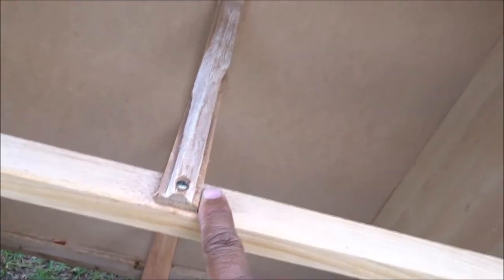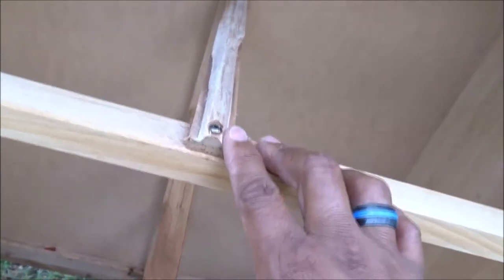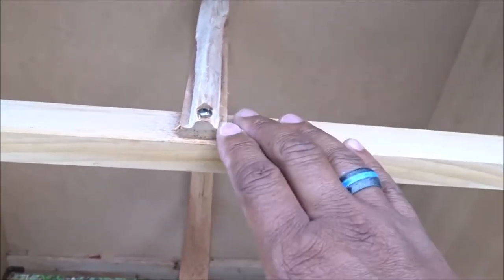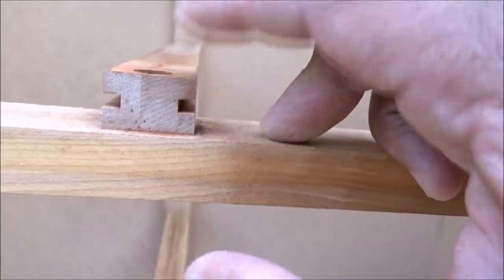First thing are the slides — these top two slides. This one and this one are broken. So I need to order some slides. I did find some at Lowe's and Home Depot but they're not exactly the same kind. This is the kind I need, and I've seen some online so I need to order those.